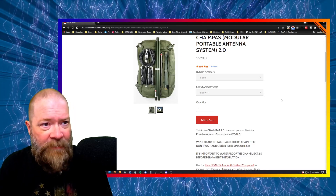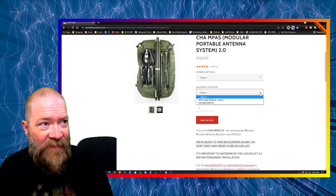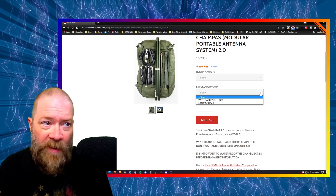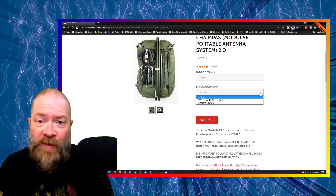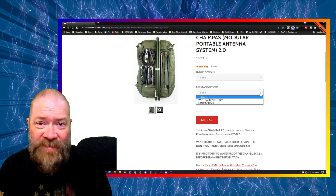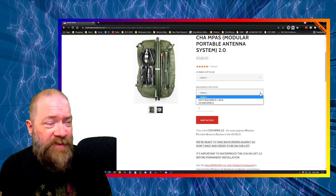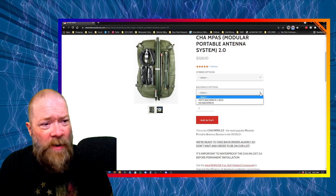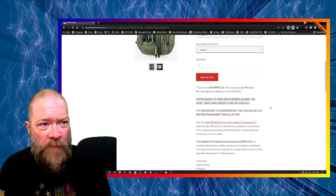Somebody had made mention about the backpack options. They do offer no backpack, which keeps the price at $528, but you saw the pack I got with this thing. The extra $22 for that bigger pack that holds everything nice and secure — I think that's a great deal. You're probably not going to find something of that quality on Amazon or anywhere else, so just throw that in. It brings the total to about $550 for the whole setup and you're ready to roll.